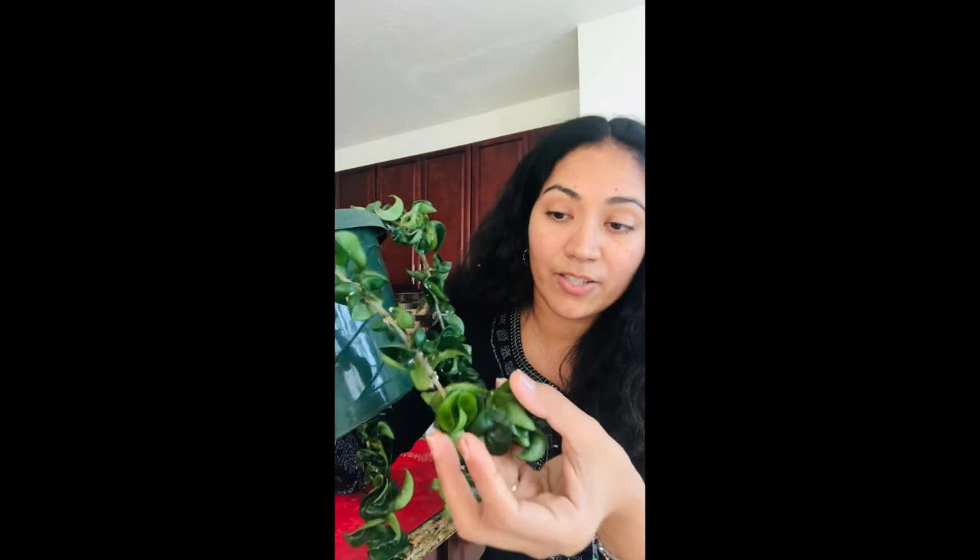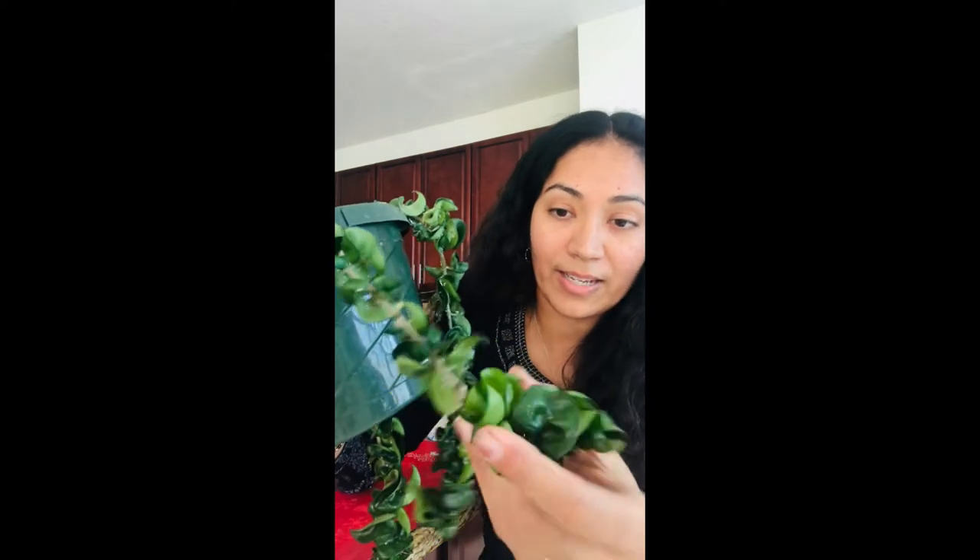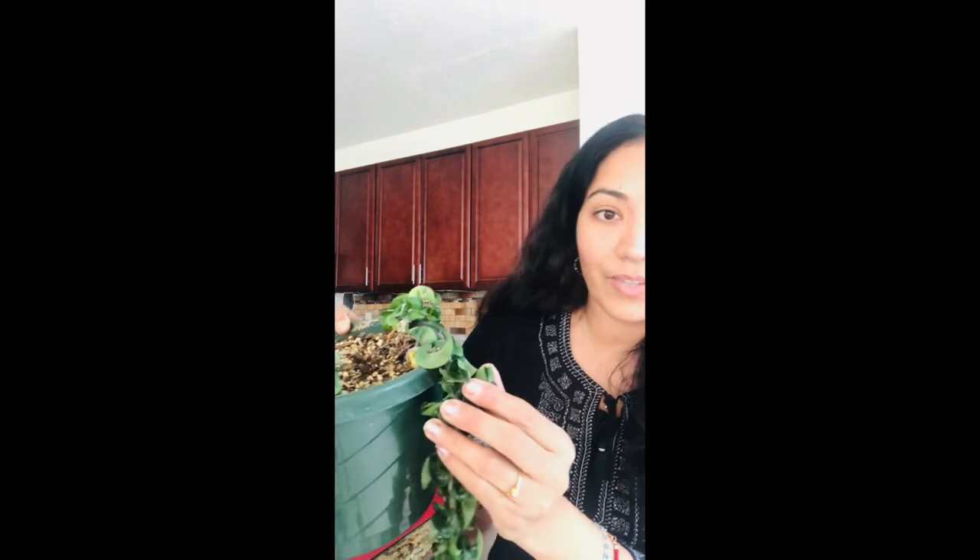The plant right here is attacked by mealy bugs as you can see. Because of the shape of the leaves — they're curly — it's really hard to get rid of mealy bugs on this plant. The back side of the leaves and the crevices are totally infected with mealy bugs. Today's video will walk you through the mealy bugs and how I get rid of them from this plant.